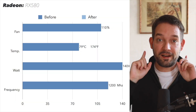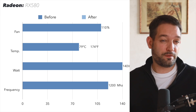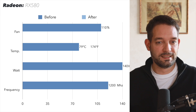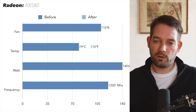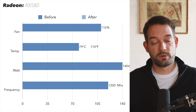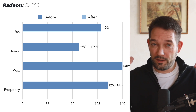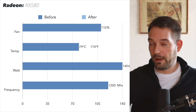As I demonstrated, that graphics card gets pretty noisy and slightly unpleasant, so it definitely needs work. I took measurements beforehand: the fan spins up to 110%, the temperature is 79 degrees Celsius (175 Fahrenheit), and the wattage is only 140 watts. The frequency leads me to believe there might even be some throttling due to unfavorable thermals. So let's do a quick replacement of the thermal paste and thermal pads.